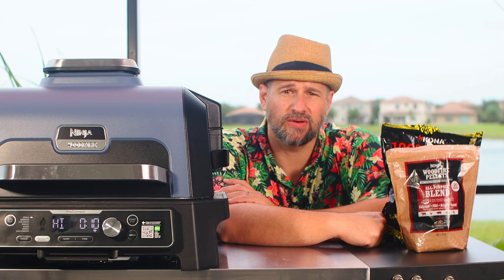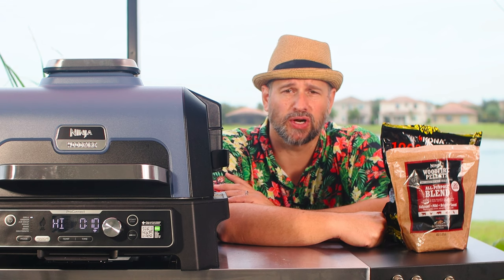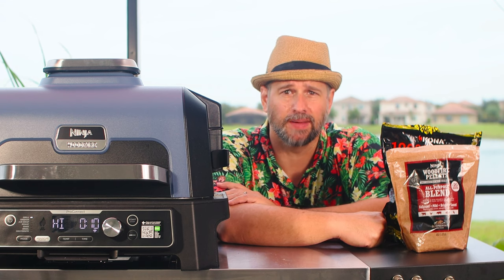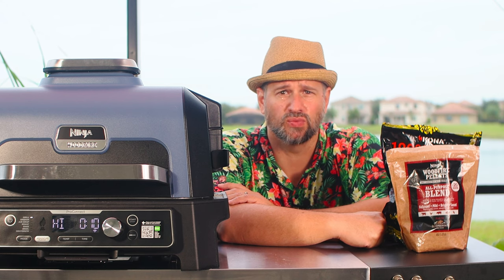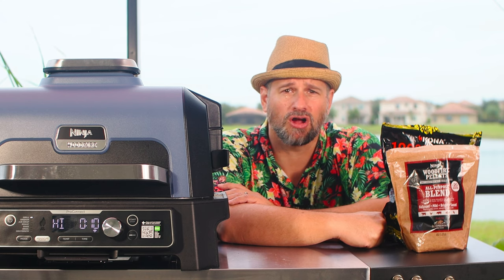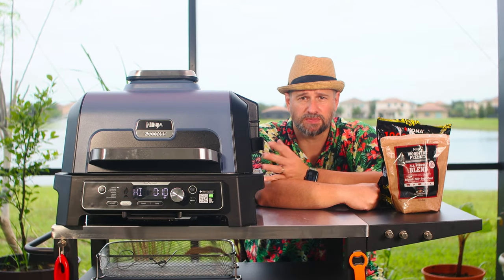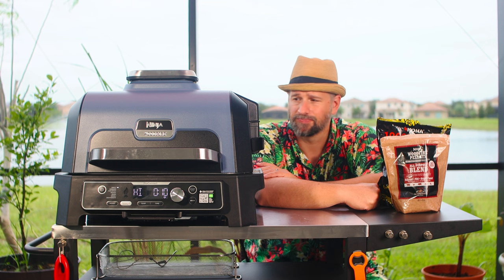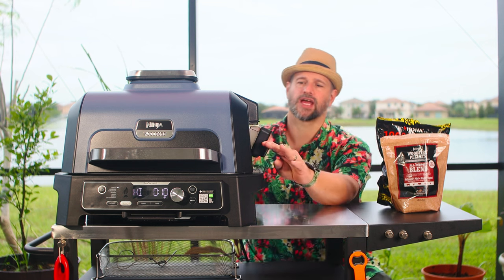The next feature — and in my opinion the most important — is the smoker setting. That's where I think most people are going to use this. You set it to smoker, you smoke some amazing food: briskets, ribs, all kinds of fun foods. Check my playlist on the Ninja Woodfire Grill — all of those recipes will work in here and they're fantastic.